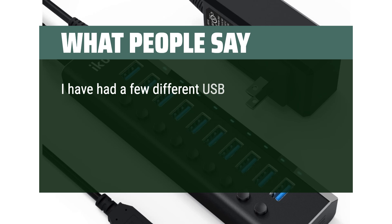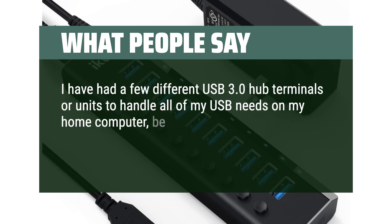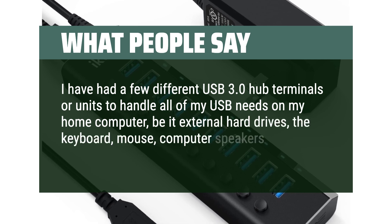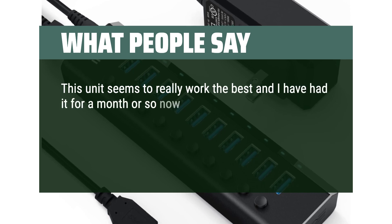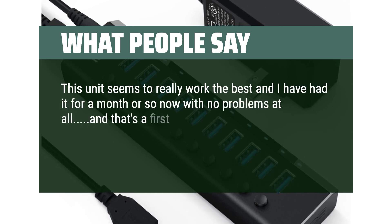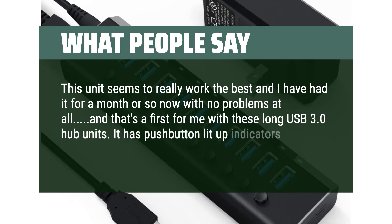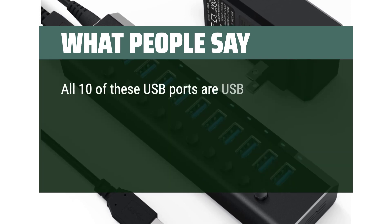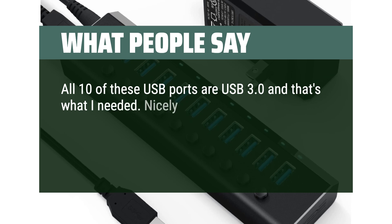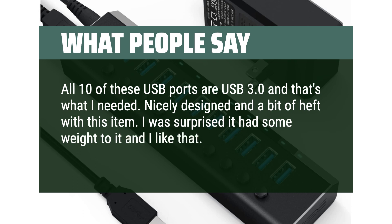I've had a few different USB 3.0 hub units to handle all my USB needs on my home computer — external hard drives, keyboard, mouse, computer speakers, and such. This unit seems to work the best and I've had it for a month with no problems at all. It has push-button lit-up indicators when using the USB ports. All 10 USB ports are USB 3.0. Nicely designed with a bit of heft — I gave it a 5-star rating.